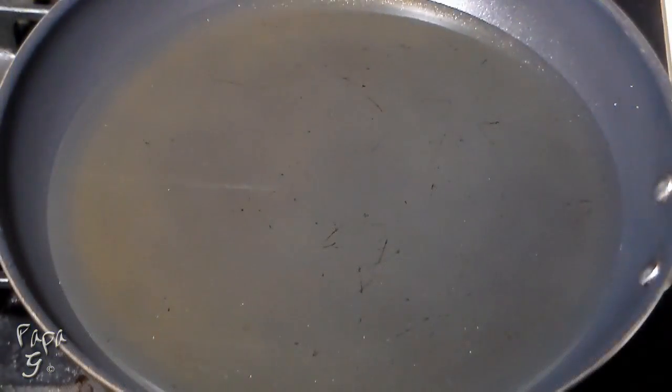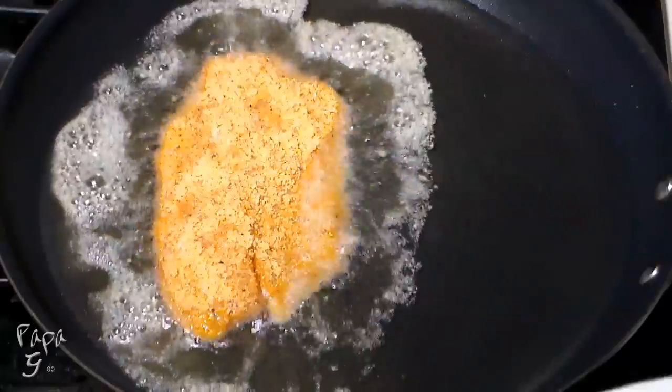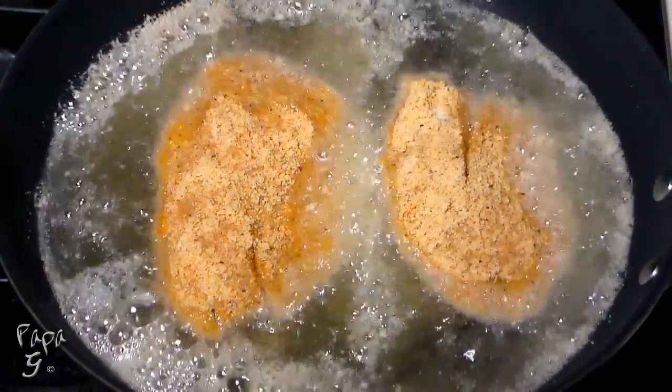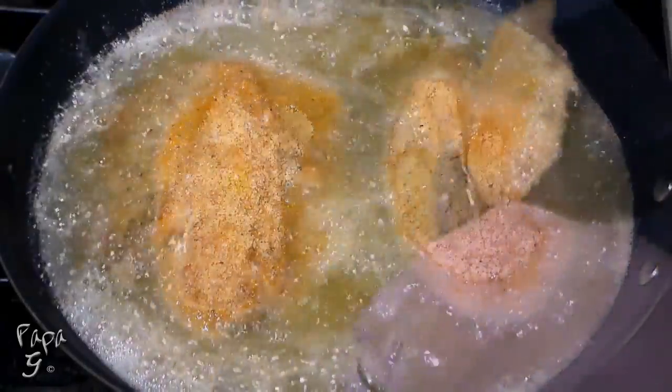In a large skillet with about a quarter inch of oil heated to 350 degrees Fahrenheit, place the fillets. Fry each side for about two to four minutes. Your frying time will vary depending on the thickness of your fillets.